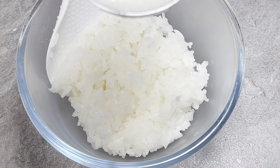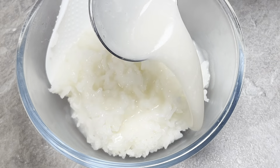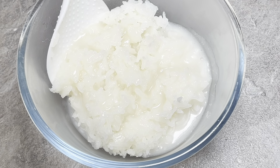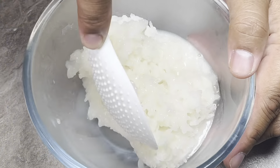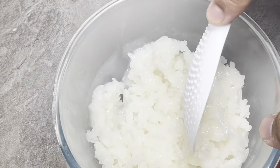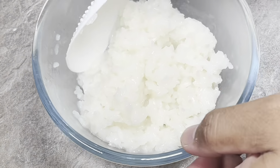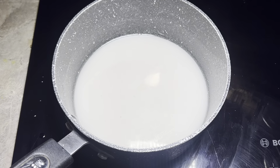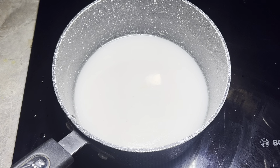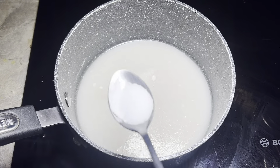I'm going to add some of the coconut milk to this. This is a good mix — the rice is going to absorb all the coconut milk. With the remainder of the coconut milk, we're just going to add some cornstarch and a pinch of salt.